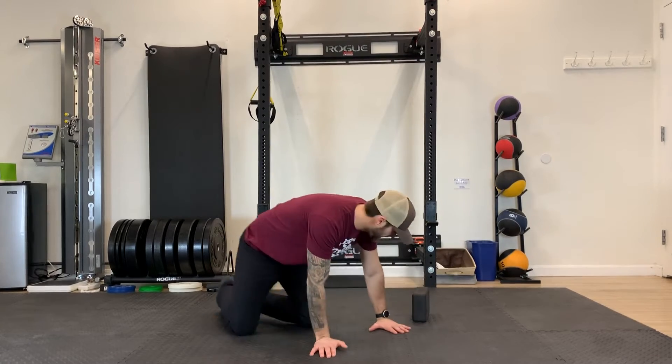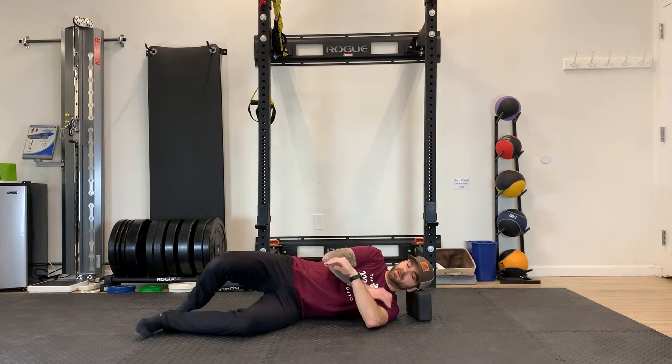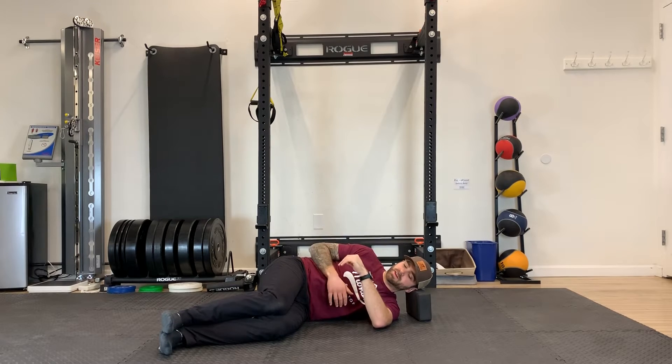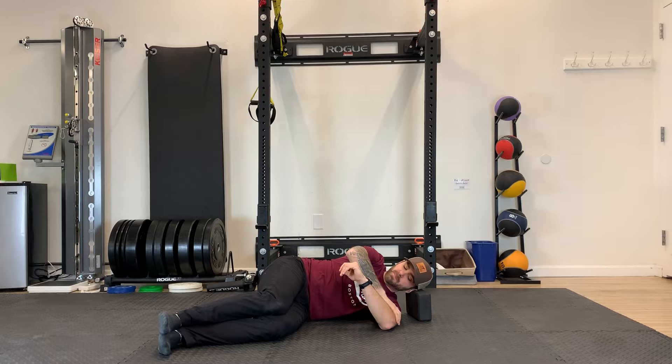For a sleeper stretch, you're gonna need a pillow, yoga block, or anything like that to support your head. From here, we're gonna lie on one side — this bottom arm is gonna be the arm that's working. Bring your hips up to a 90 degree angle just for support, keeping everything nice and tight. Take your top hand and put it on the bicep of the bottom arm — this is gonna be your working arm.